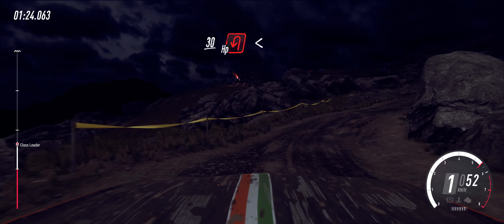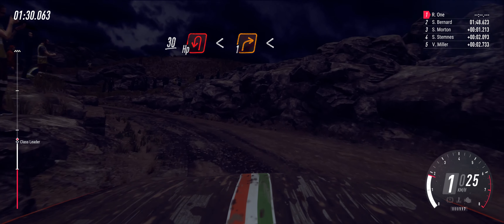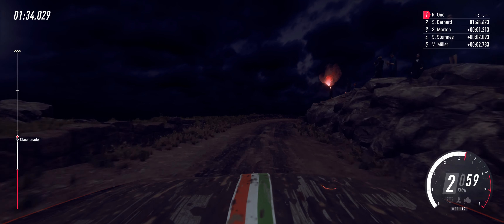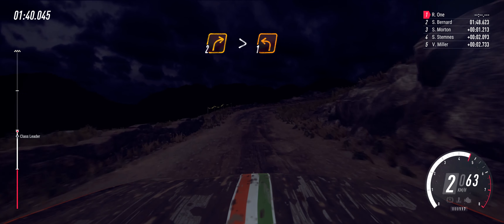Unseen hairpin left. Opens. Into 1 right. Opens. Into 5 right long. 30. 2 right long, tightens. 1 left.